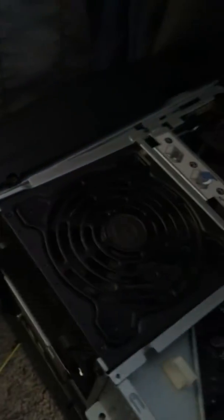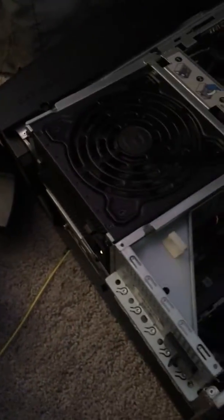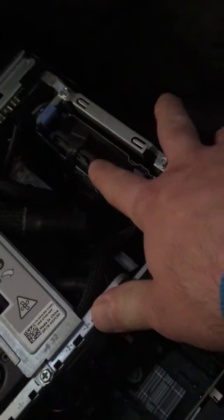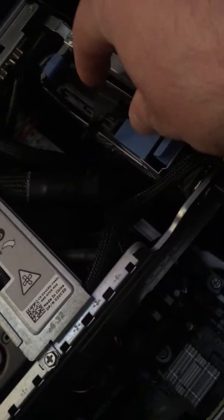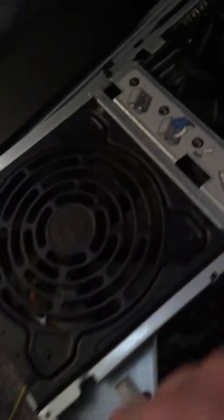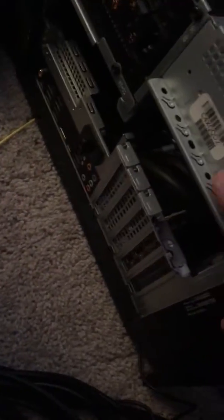That allows the door to basically pop off. It might be a little stuck the first time, but it should just pop right off. Your hard drive would be in the same place. I'll often unplug the SATA transfer cable and the SATA power cable — I'll pull both of these off, because a lot of times when I lift this up it really puts strain on those cables. I've had to replace them several times.